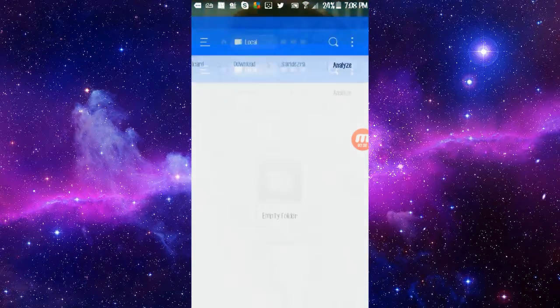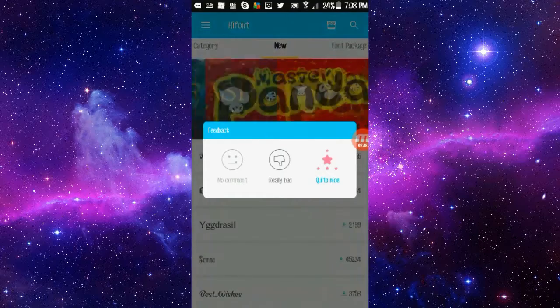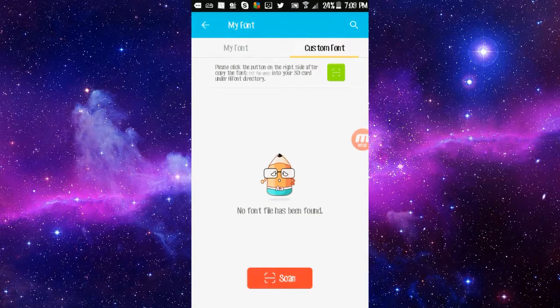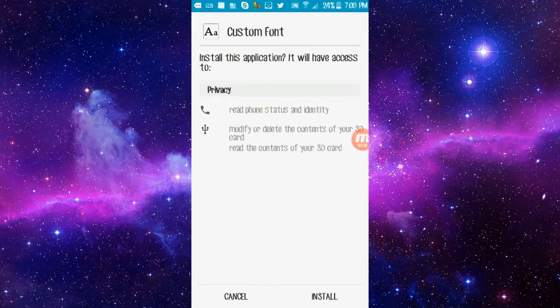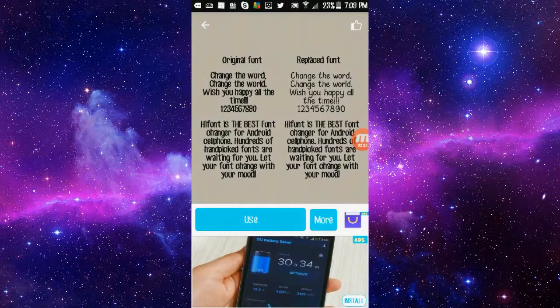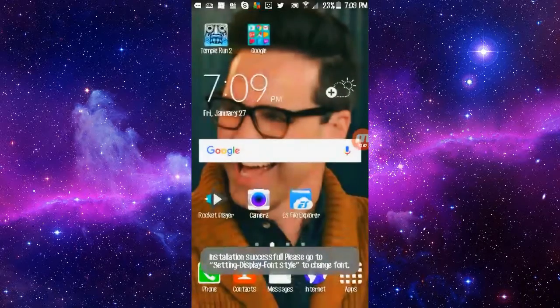Once that's done, you're gonna want to go over to the HiFont app, which looks like this. You're gonna want to find that font — you can hit the menu and then 'My Font,' then 'Custom Font Scan.' It's gonna scan for new fonts. Click on it and then hit 'Use' or 'Apply' or whatever it says. Then it's gonna bring you to an install page, so install that.